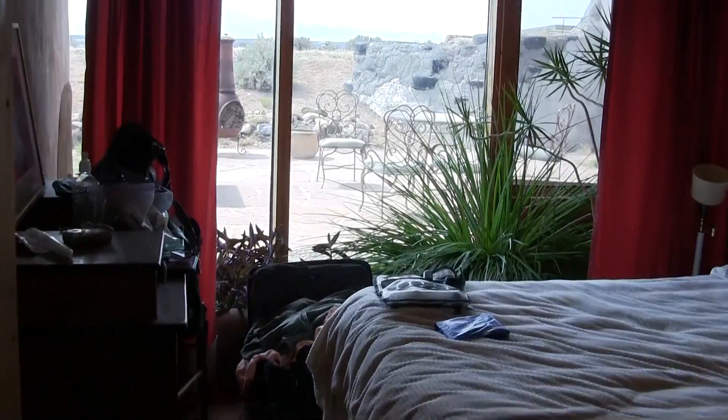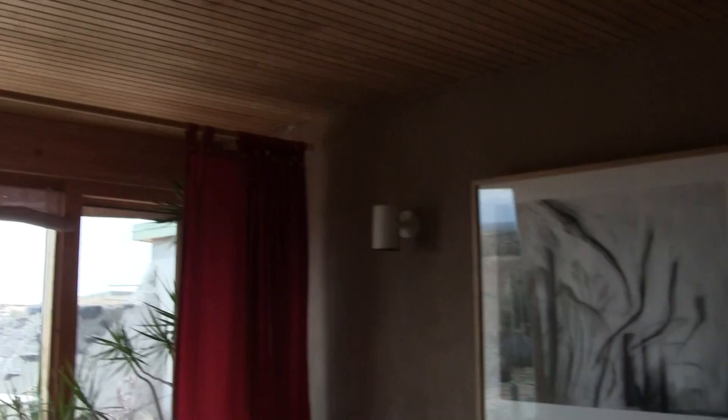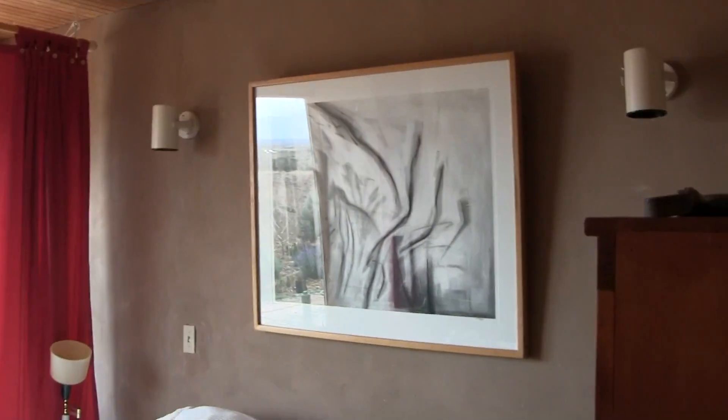So there's plenty of light — it's all on one side, but plenty of it. And this is the guest room. Here's another one. It feels like you're kind of partying outside.